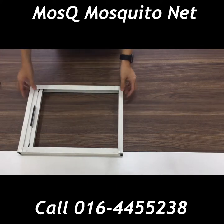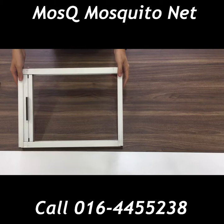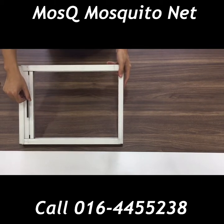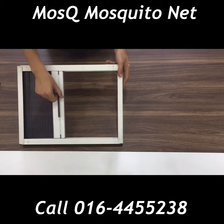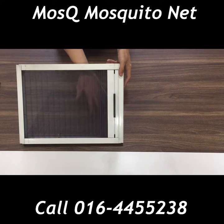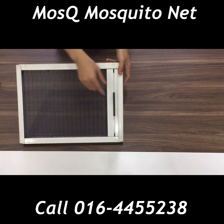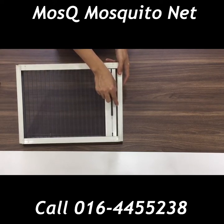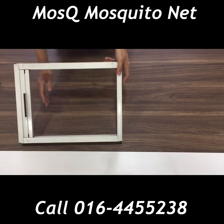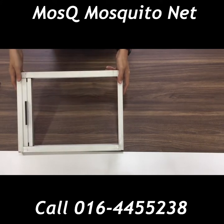Hey guys, this is our Rainbow Fold series — the single open type, which can open from one side only. As you can see, this is the mosquito netting, which stays hidden underneath. After you want to open up your glass window, you just need to slide it to the side and the space will be empty. It looks very nice on the windows.